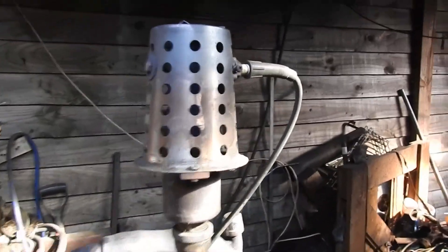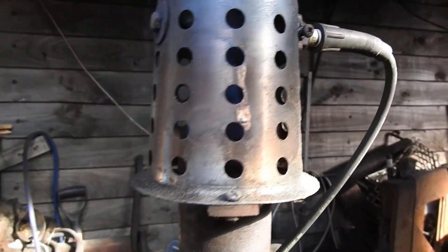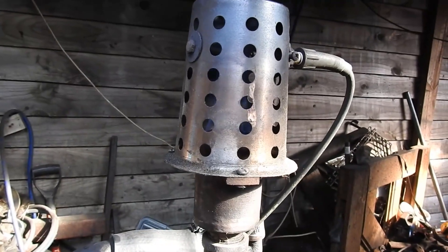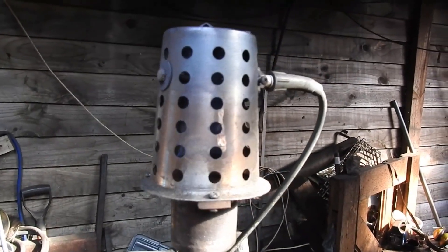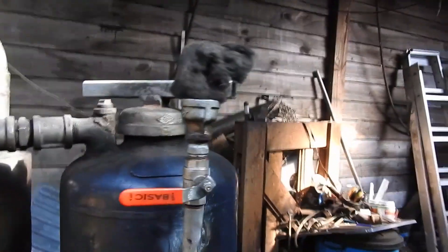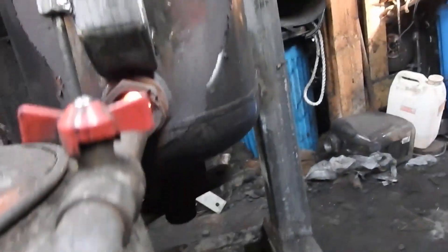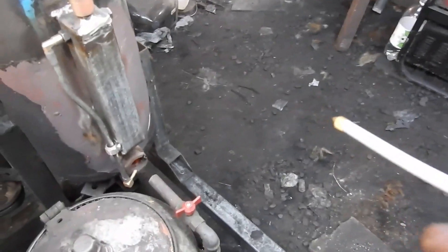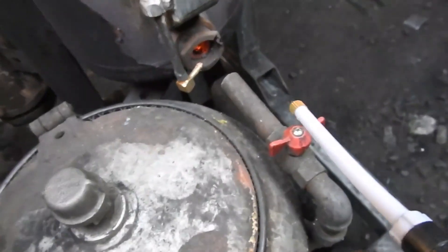We've got a flare here — I don't know if you can see it, but there's a lovely blue flame in there. Looking down inside the gasifier, it's glowing quite nicely. If we get some dihydrogen monoxide and give it a wet spray, you'll see a bunch of steam coming off here.